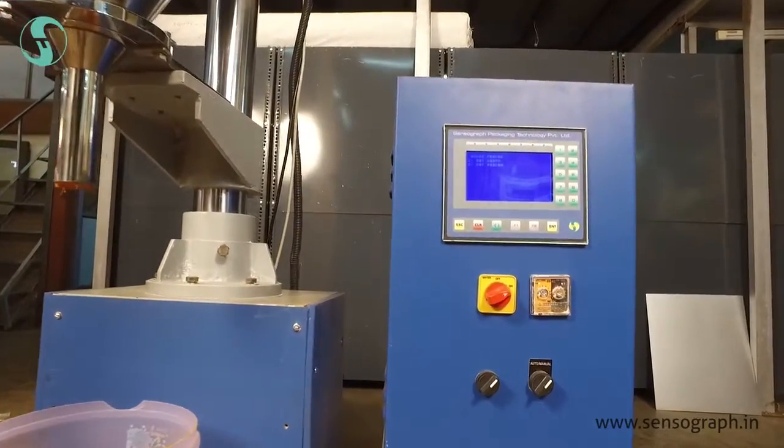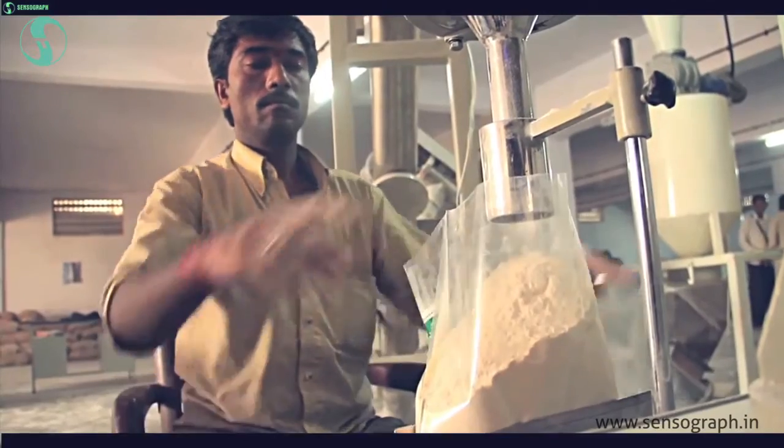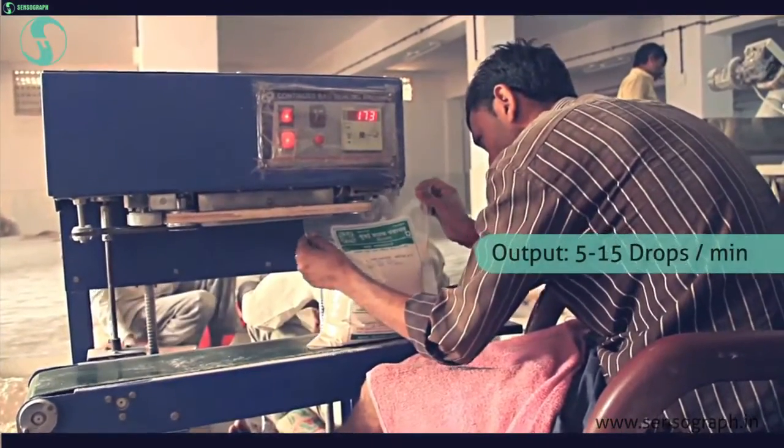Operation of the machine can be managed using the digital controller. Ready pouches, once filled, can be sealed manually. This auger machine produces 5 to 15 pouches per minute.